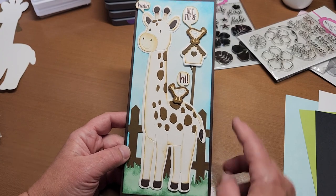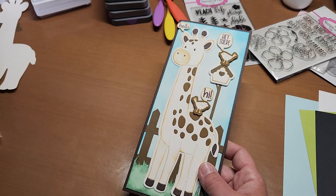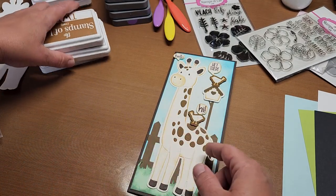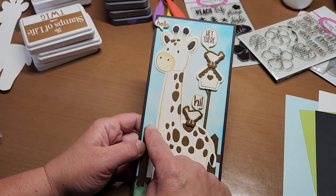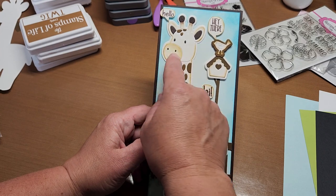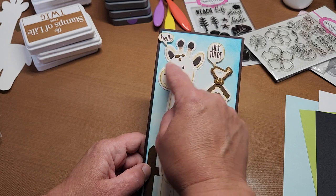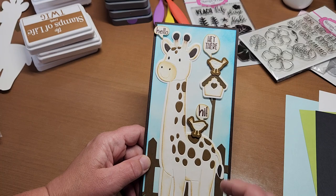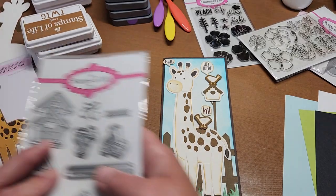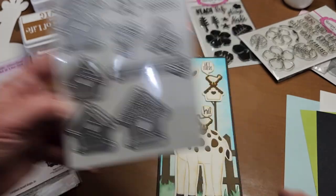This is an Anna Griffin ivory cardstock that I blended pool ink color on — Stamps of Life pool ink. I used pool, chocolate, and twig inks on this card. I cut the cute little giraffe out in Anna Griffin ivory cardstock. The layering and the intricate die I edged in twig, and then I took a little water brush and colored its cute little muzzle with a little fade. All the spots are twig, and I used the Stamps of Life bird houses stamp dies — the little pole, the little birdies, and the little birdhouse.